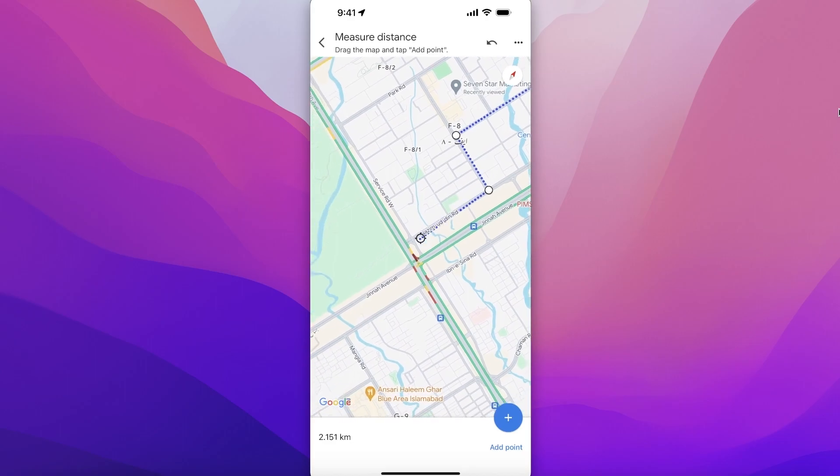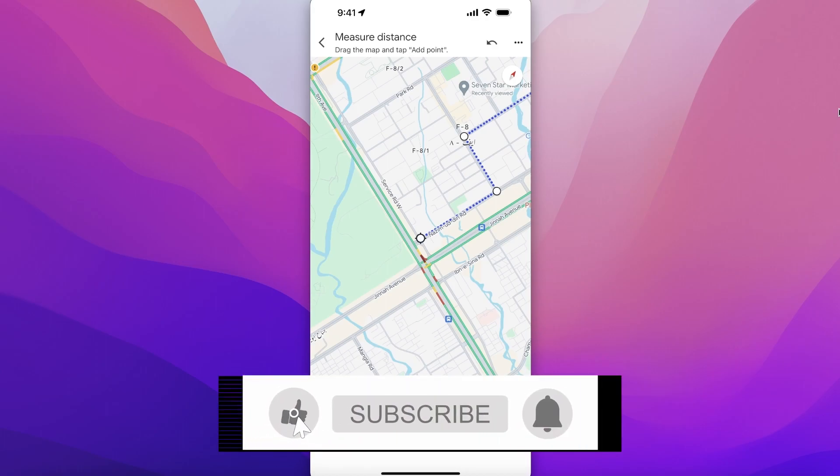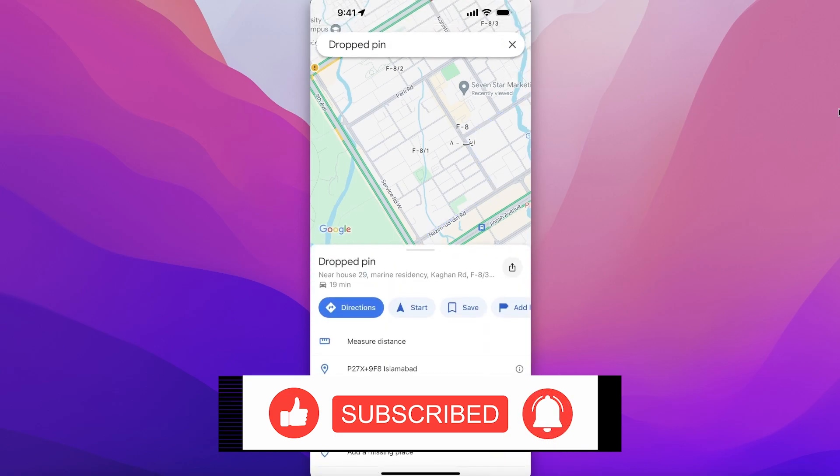From here I can add another point here, and then another point here. Now my total distance is 2.1 kilometers. So in this way you can measure distance on Google Maps. I hope you guys enjoyed this video — if you did, make sure to leave a like and subscribe.